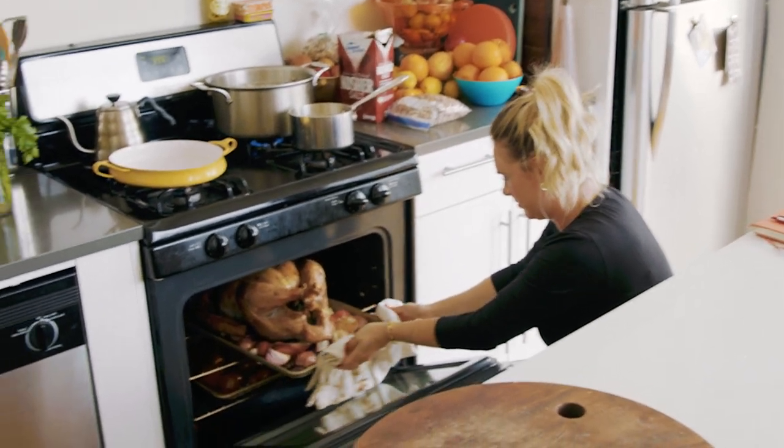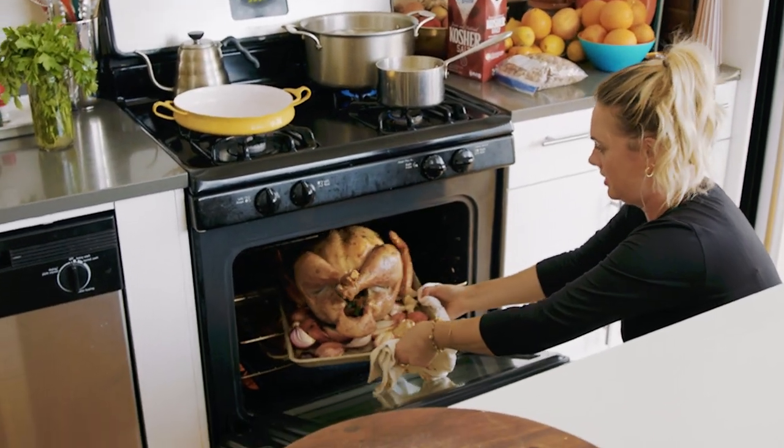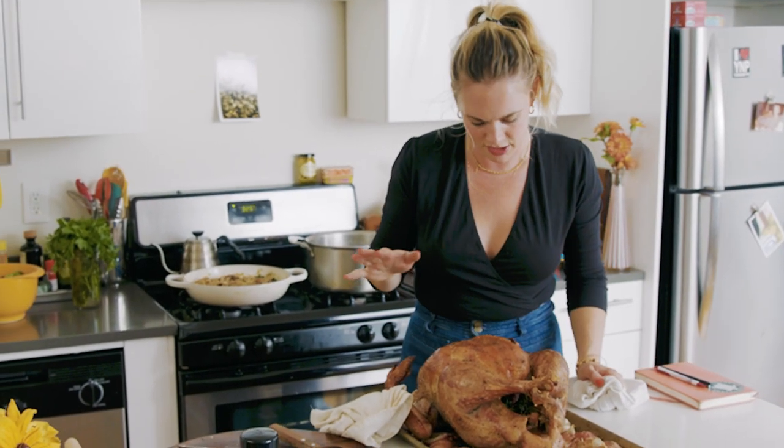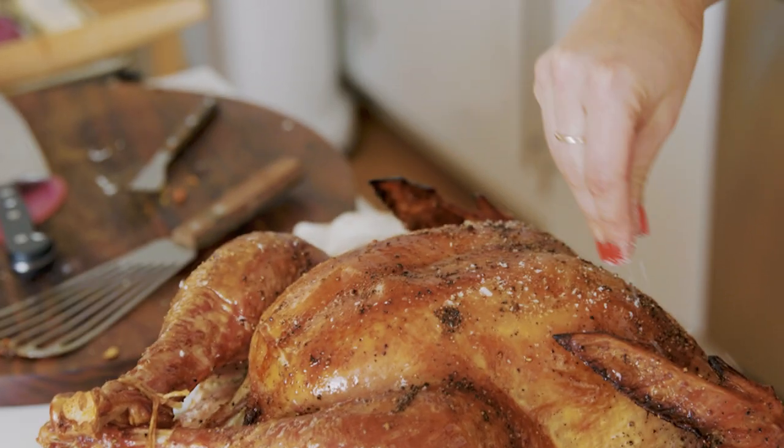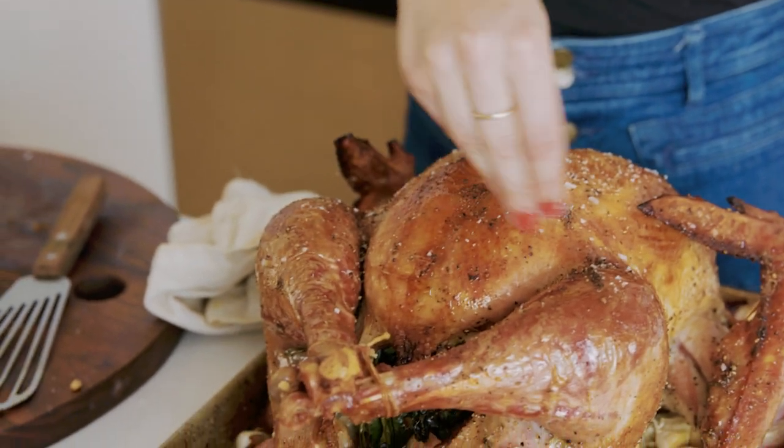I know — she's looking nice. I can temp it right now, but I can already tell it's not going to be done. I'm going to drizzle it with a little more oil and give it a little more salt just for the final 30 minutes of roasting.